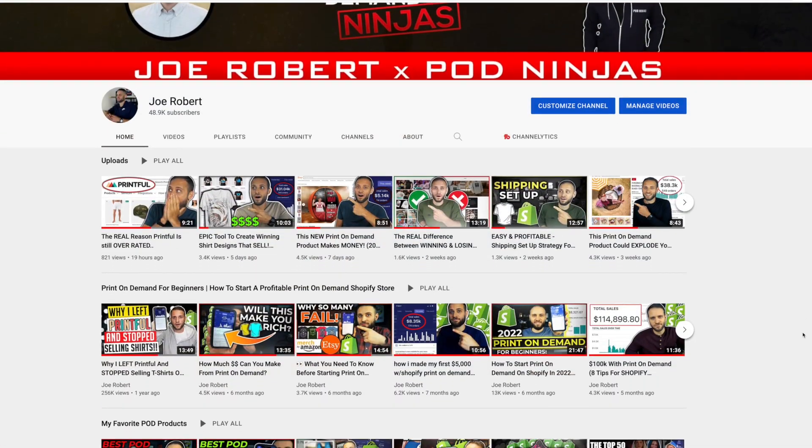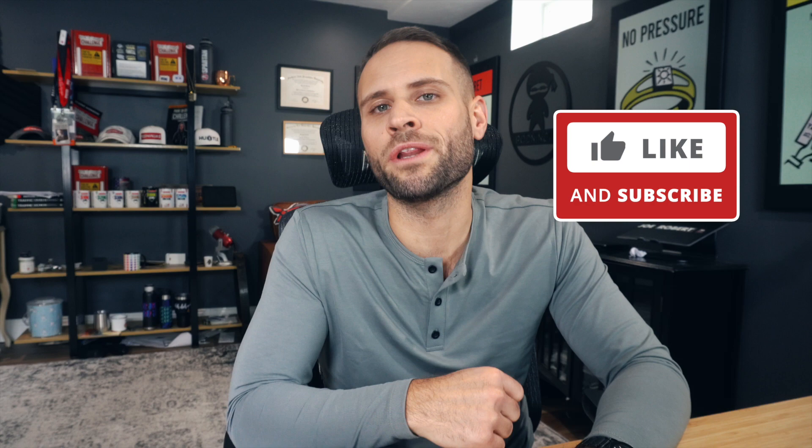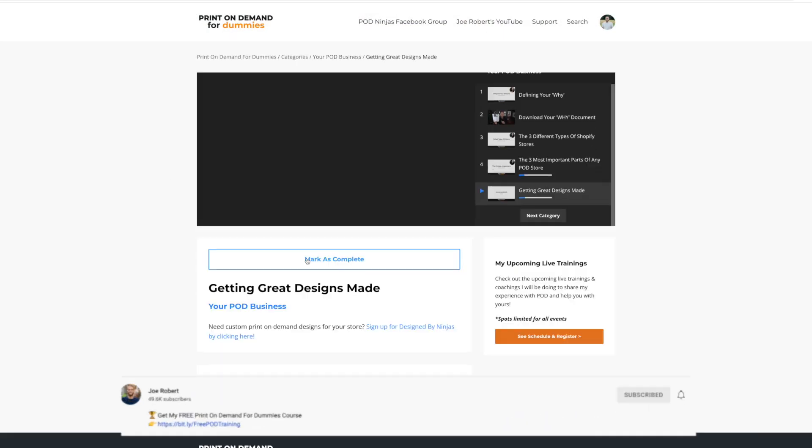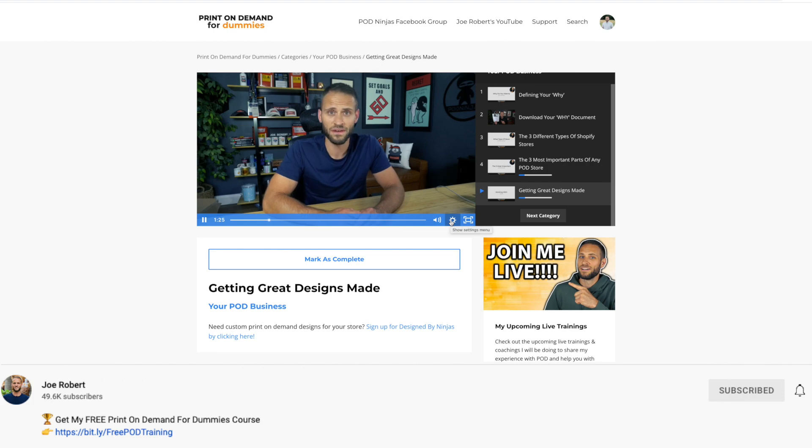Hey, it's Folks here. Do you want to see an awesome print-on-demand product? One that I bet you probably didn't know existed. Today I got one for you. And if you want to see some of the other products that I recommend, make sure to check out some of my other videos. Drop a like on this video for good luck. And if you want to go through my step-by-step print-on-demand course, there's a link down in the description — it is completely free.